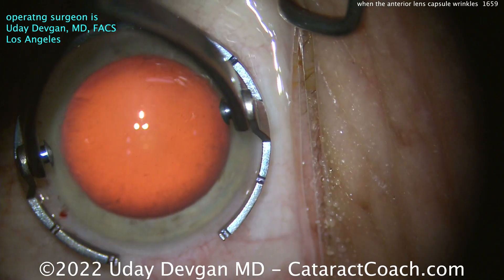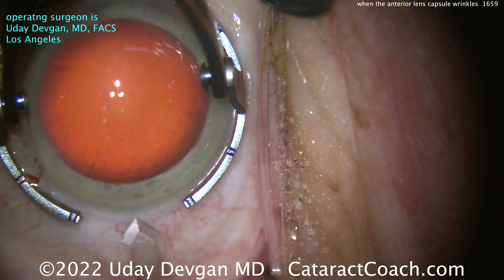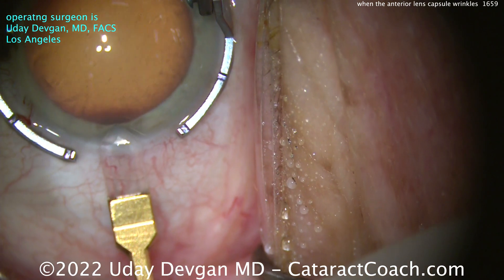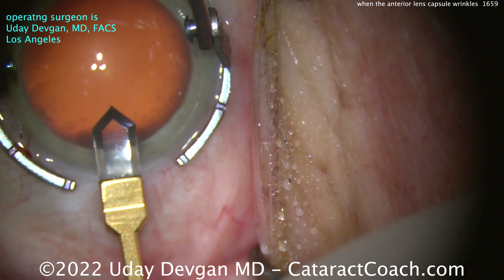We'll make our main incision here using a diamond keratome — a 2.2mm phaco incision at the temporal limbo vessels. That goes inside pretty easily. Nice tunnel length.